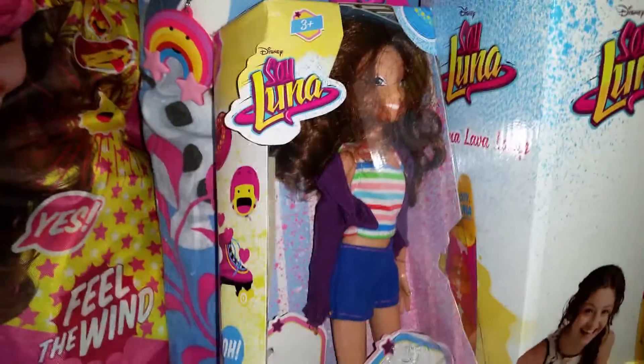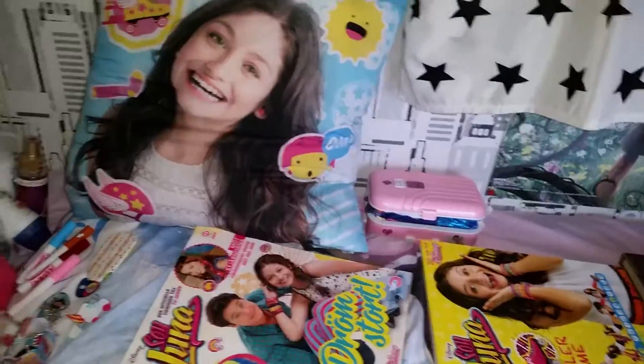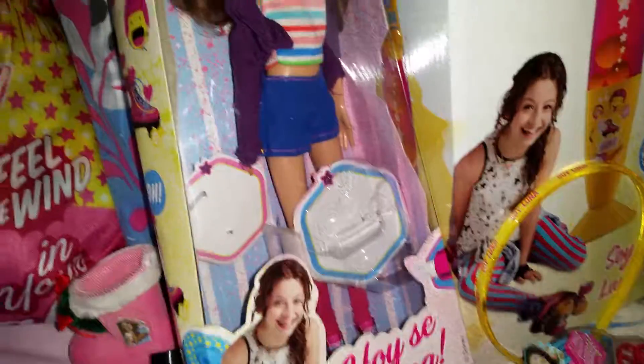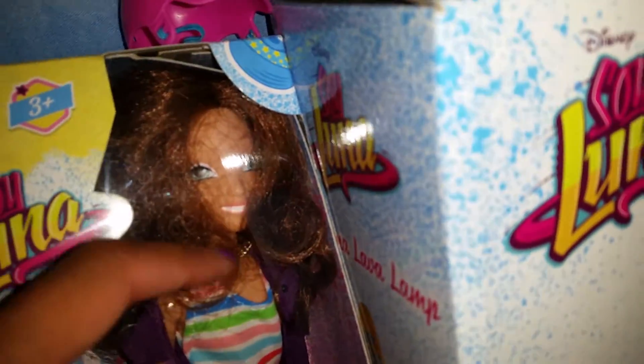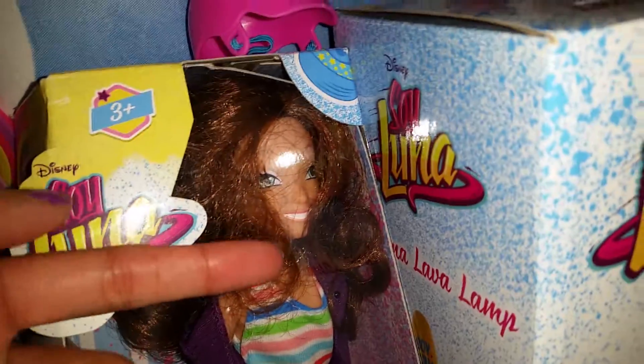Here we have a Soy Luna doll, but the clothes are not official here — these are the clothes that I bought. As I said before, the white t-shirt with the jeans is what came officially with this doll. I think it's very fun to dress her in different clothes. She does not come with a necklace — I added that myself.